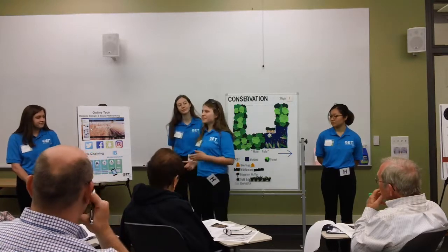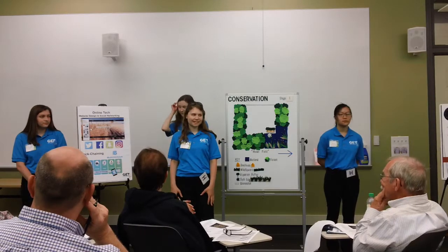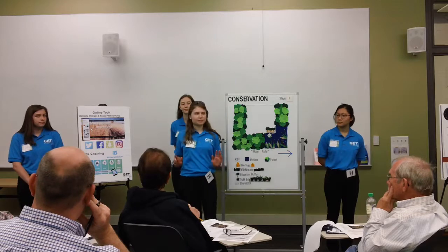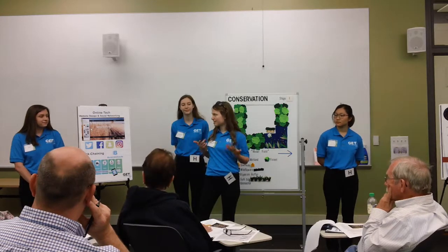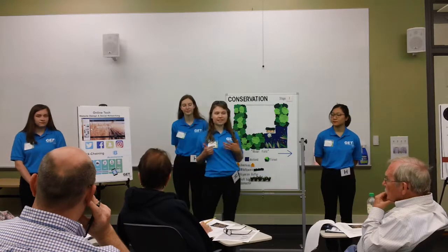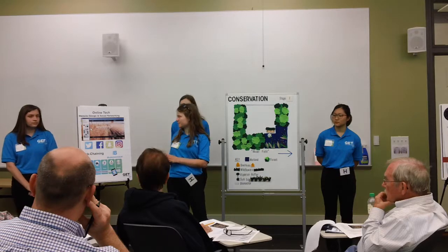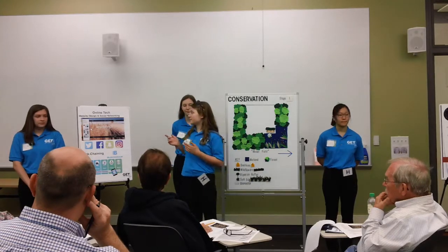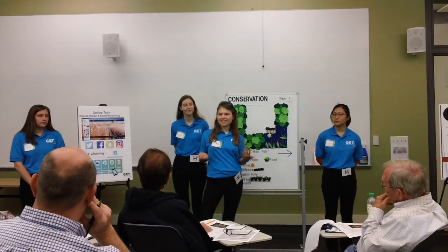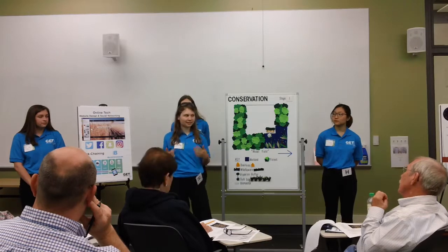During Stage 1, we also like to suggest using online technology, including creating a website and becoming more active on social media. Websites are much more user-friendly than in the past, with programs such as WordPress and Wix that have online templates and tips. In addition, they're very inexpensive, at only $10 for the upkeep of a domain. Social media, too, is a free and easy way to get the word out about your property, with programs like the NRCS Fridays on a Farm that help you to connect with other farmers and advertise the quality of your products.